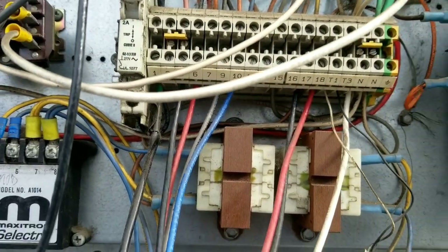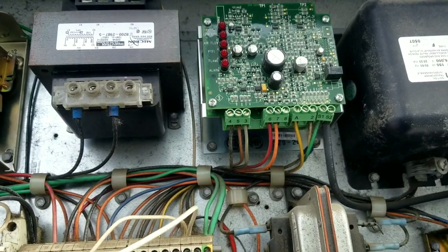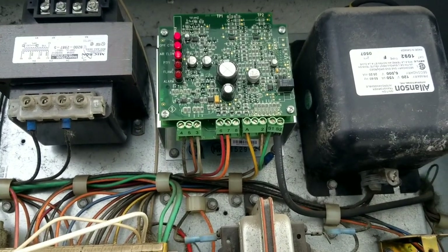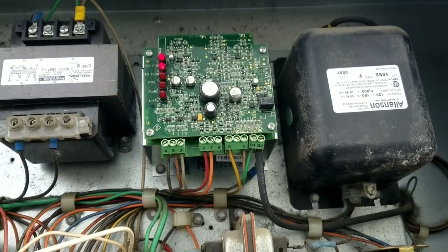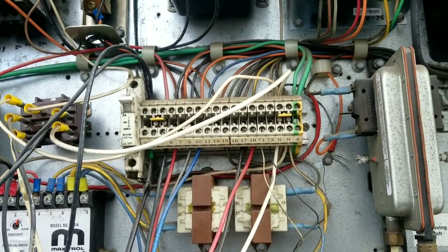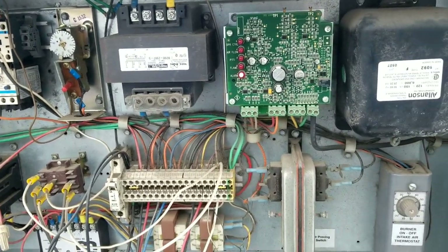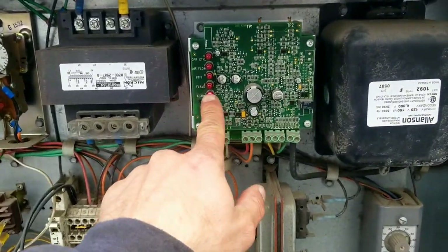I've got it now. I know I have power on terminal number six, so I'm going to jump this - very carefully - to terminal number nine to see if this board actually lights up. And we have lights! Open control, operational control, airflow. PTFI - not sure what that is. I don't see any alarms at the moment. Let's go downstairs and check out that control block and see what the issue is with that.